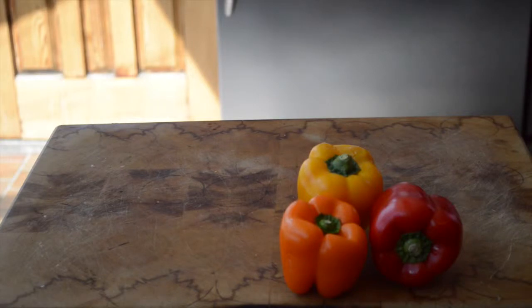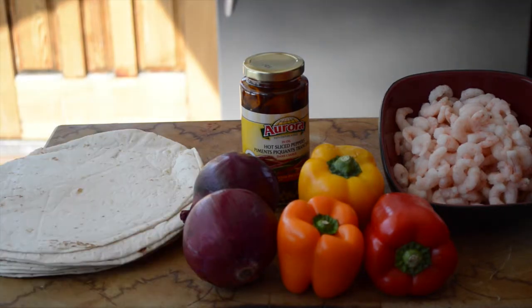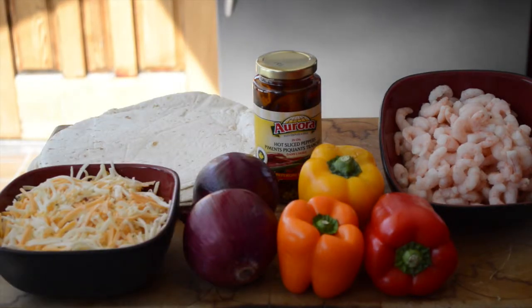For the quesadillas, you'll need peppers, hot peppers, onions, and shrimp or chicken or whatever. Tortillas and cheese — probably cheddar.